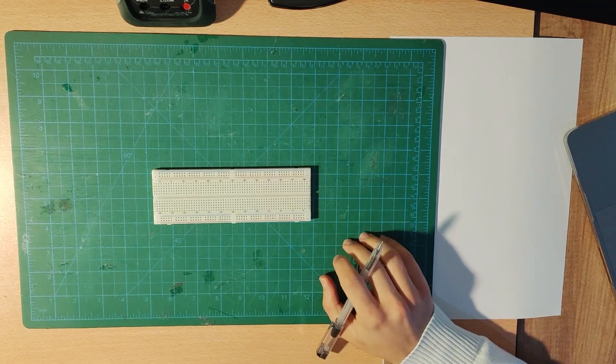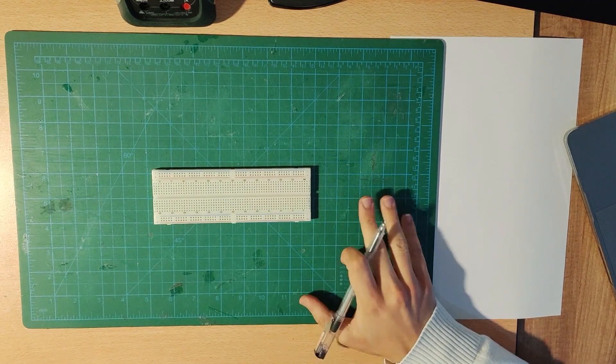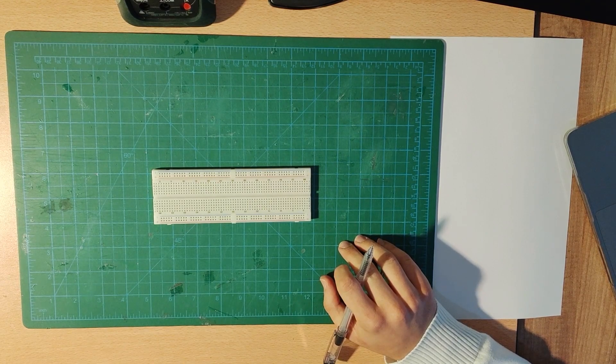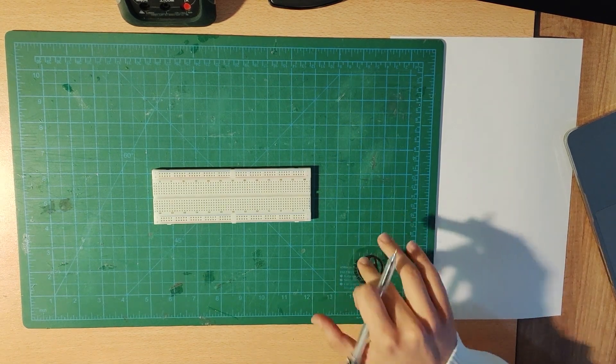Hello everybody! This is the first week of AC Circuits Laboratory. What we're going to do this week is investigate RC and RL circuits. This is actually not the typical AC topic, but for the first week we are doing something out of the book — we are going into RL and RC circuits with DC supplies.